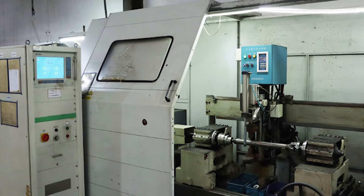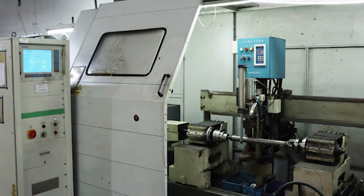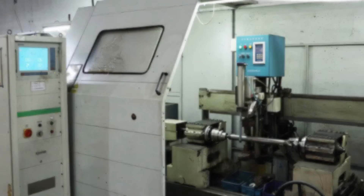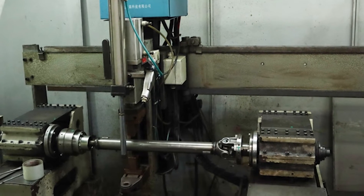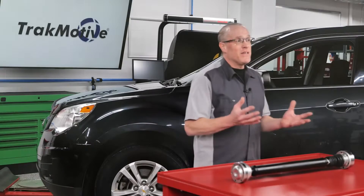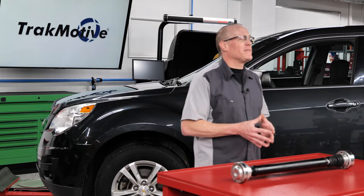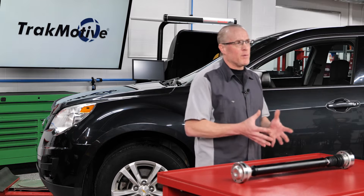Computerized dynamic balancing is far more accurate because it involves spinning the driveshaft at high speeds to identify any imbalances. Within the balancing machine, highly precise sensors are used to detect even slight vibrations caused by imbalances. These sensors then send data to a computer which calculates exactly where weights need to be added or removed for optimal balance.